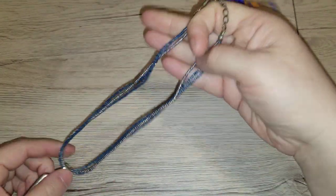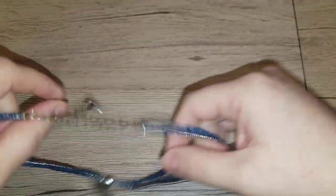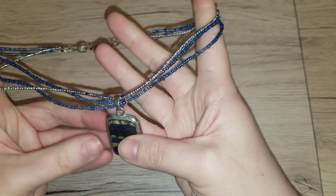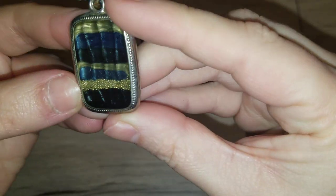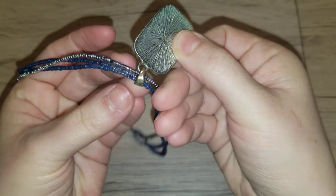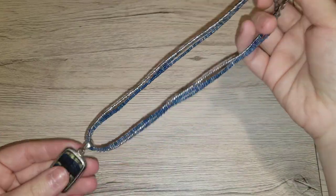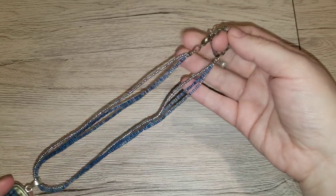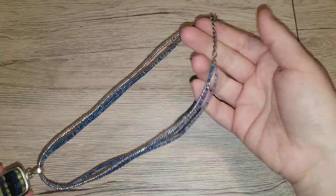Here we just have like a seed bead — oh, we got something attached here. A seed bead necklace. It looks like we have some little caviar beads in there. It has some wear. I'll do this one for $3. I'm not going to do five — this is too much for five. It's for you guys, I'll do it for three.